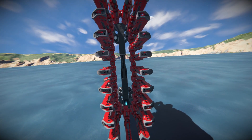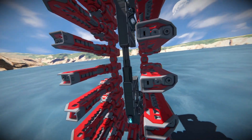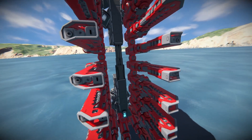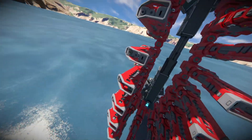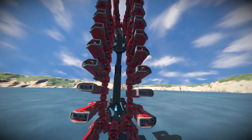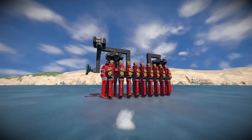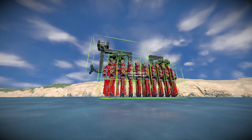Then in the final design I added a piston in the chassis here in the middle, so I could tighten the chain as I wished. This reduces the likelihood of it getting stuck quite a lot. The piston does cause some slight phantom forces though.